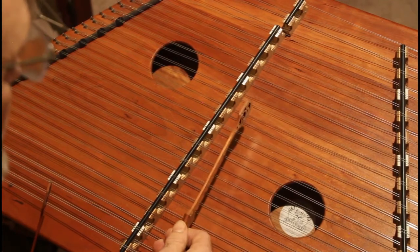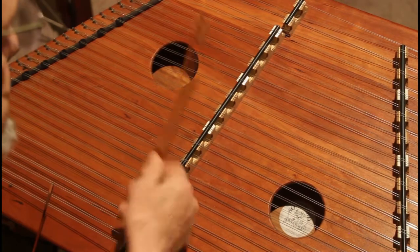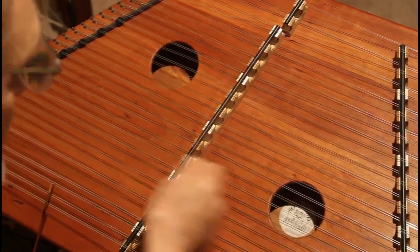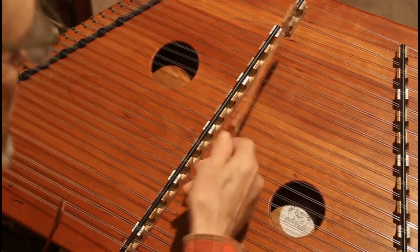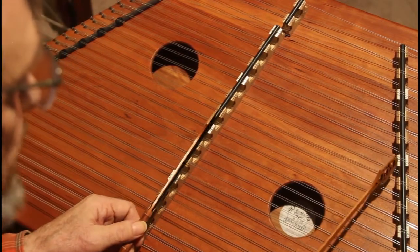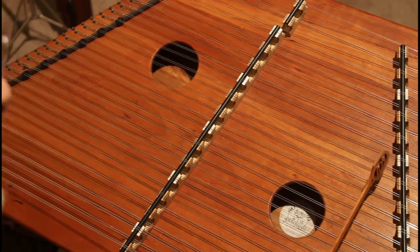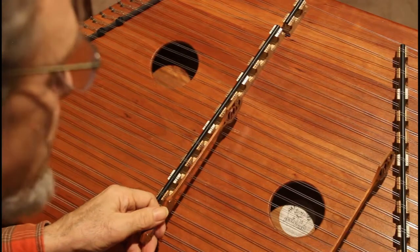The Dorian scale that we're going to use — there's the Dorian note. So the Dorian scale will always have you cross the bridge, whereas the A, straight up and down. We'll take this in some parts. The only bass note we're going to use is bass E here. Everything else will be on the treble bridge.